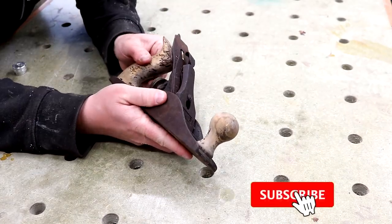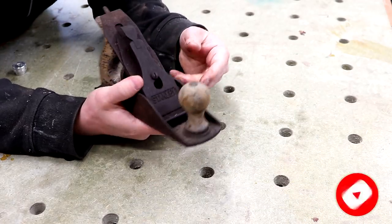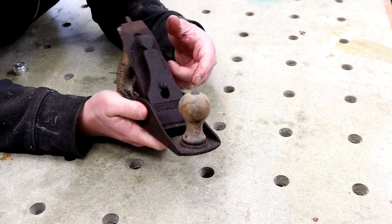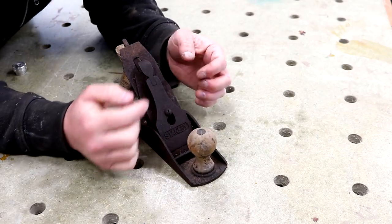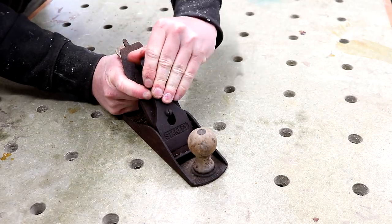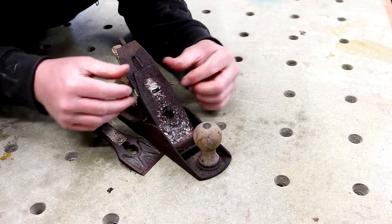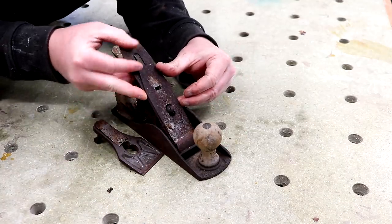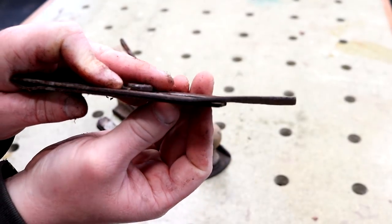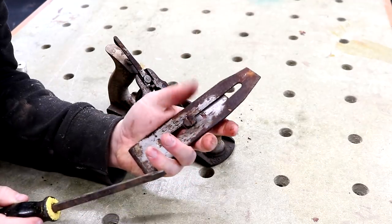The wooden handle at the back is quite loose, it's also thick with rust. The cutting iron is in bad shape and I've already sprayed this with oil, which is why it has a slightly wet look to it, because I couldn't get the lever cap off originally. There are some nice cobwebs in there, and this cap iron is badly bent out of shape too.